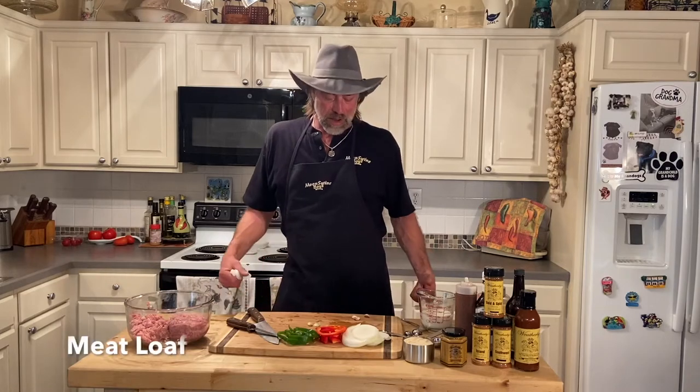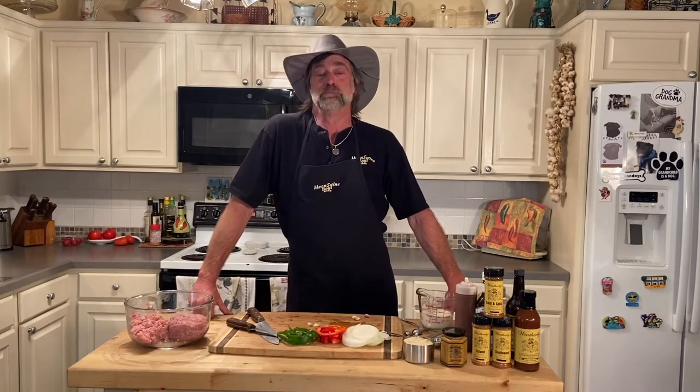Welcome back to the world of Weatherby. I'm Brett. Today we're going to make a meatloaf — actually two of them. We got two pounds of meat. We're going to cut them in half, separate it, and we're going to put it on our smoker. We're going to show you how to use some of our products in it, and we're going to use barbecue sauce to top it off. It's going to sit on the smoker for about two and a half to three hours at 225.